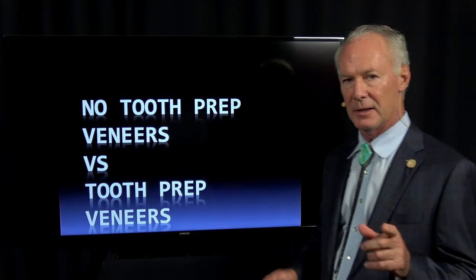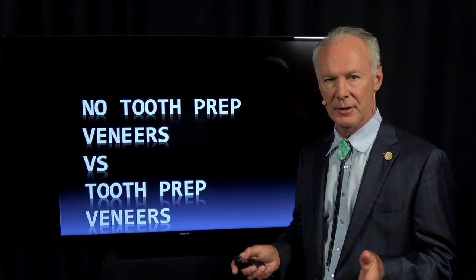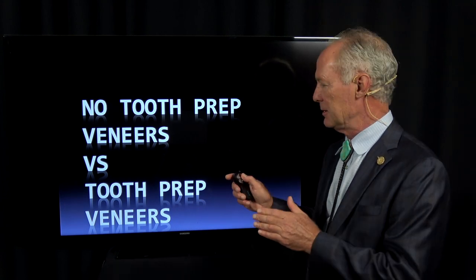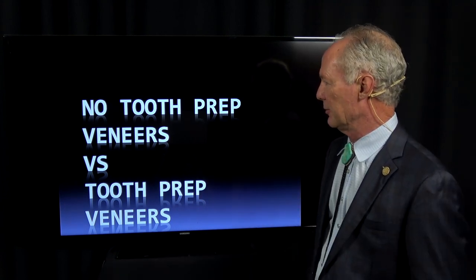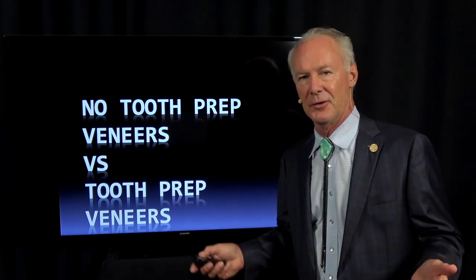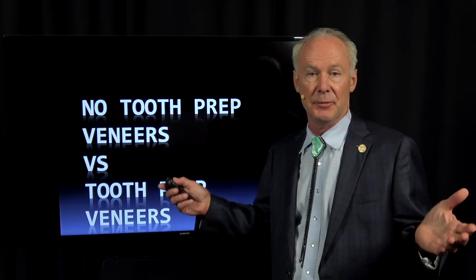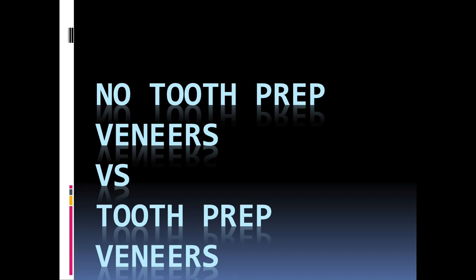Let's talk about no-prep veneers, also called lumineers many times, versus tooth prep veneers. Why would you prep teeth to place veneers? It sounds great to put veneers on teeth without prepping them, but there are problems with it.